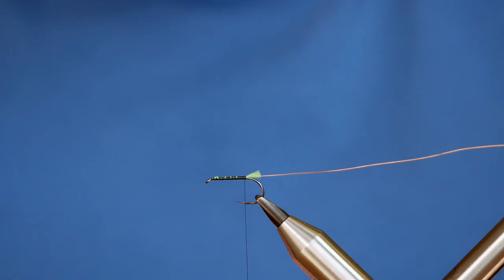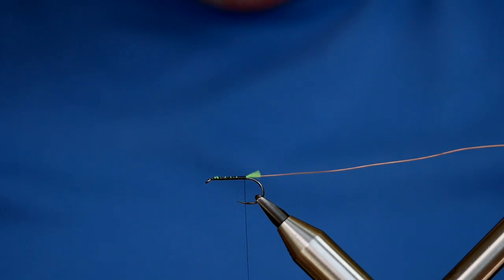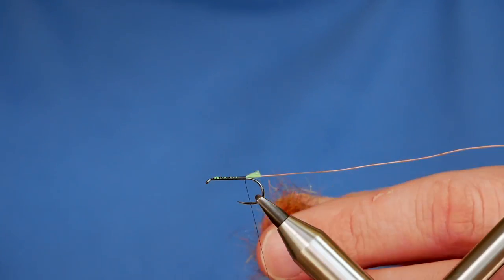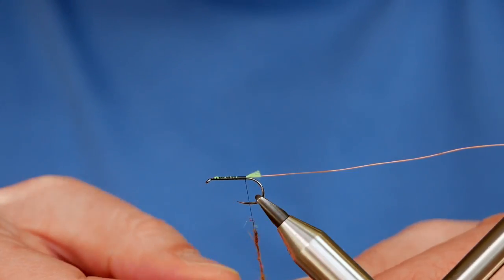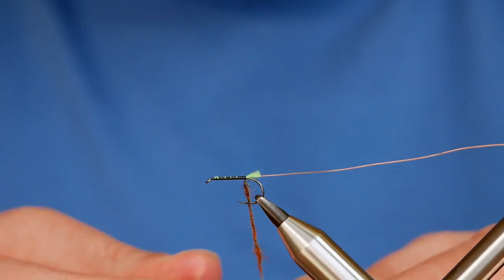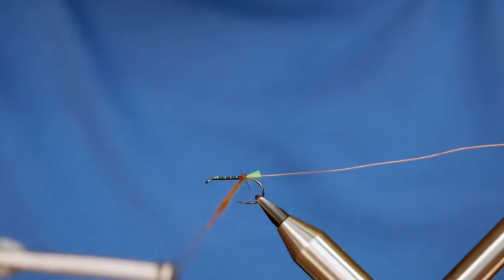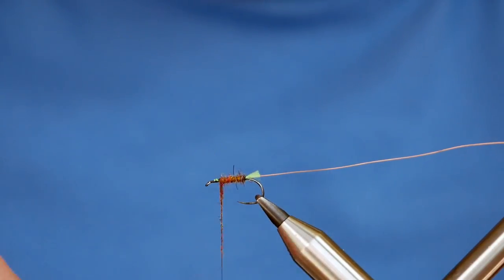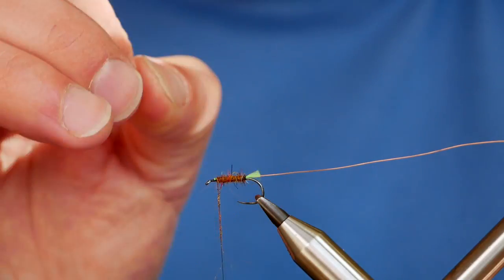What I'm using for the body this time is Andrew's Scruffy Dubbing — this one is the Scruffy Buzzer. It's a kind of ginger with some red, blues, and yellows in there; really interesting colors. But you don't have to use this — whatever dubbing you have, really. Just let your imagination run wild with what you have in your fly tying collection. I'm not a big advocate of it having to be a specific material, because generally I haven't got half the stuff people say you definitely need.